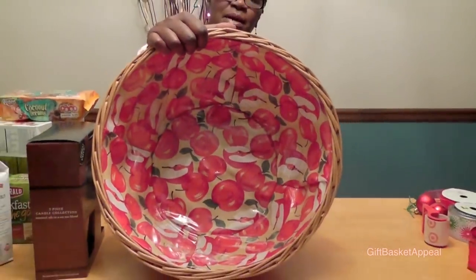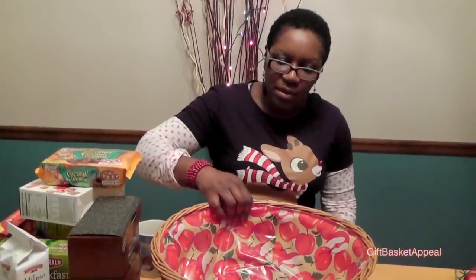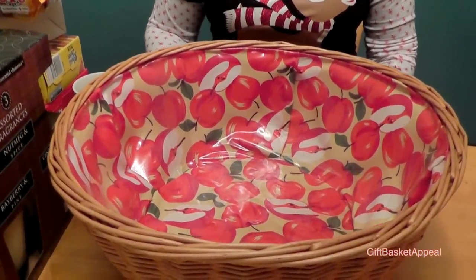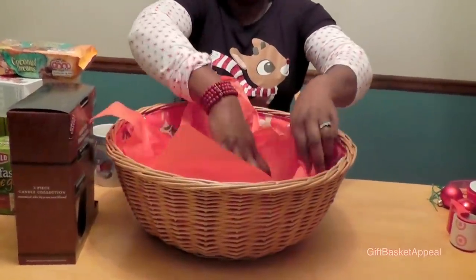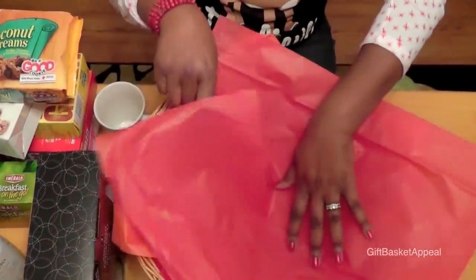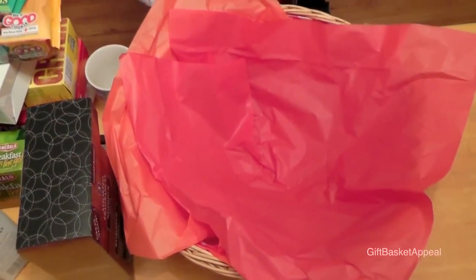The basket I'm going to use today is a much larger basket. The nice thing about it is that it can be reused once they're finished going through all their goodies. It's a lined basket I've had for a while, and I'm glad I have the opportunity to give it away. I'm going to start by lining the bottom with some tissue paper for decoration, and I'll be using tissue paper throughout as I fill it.